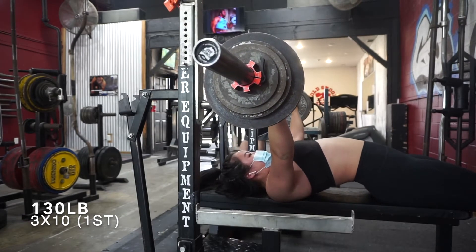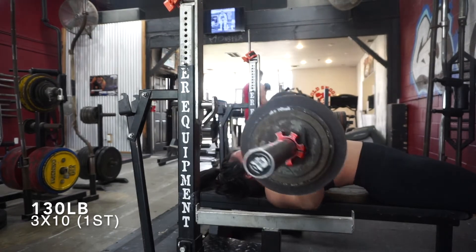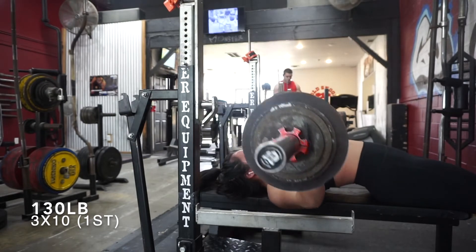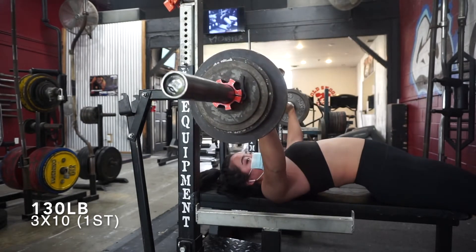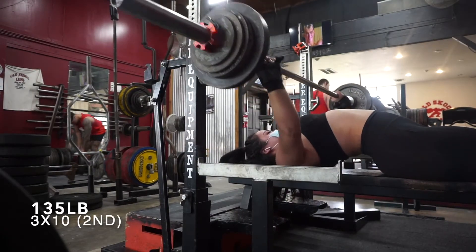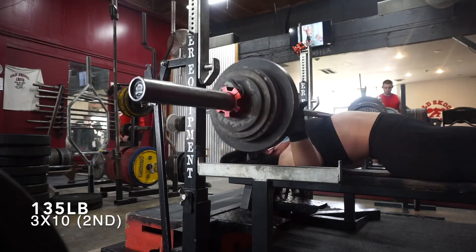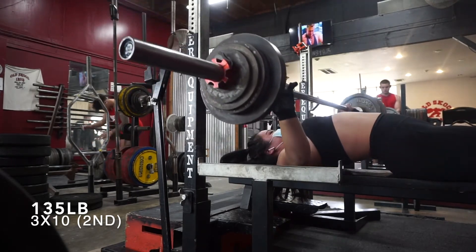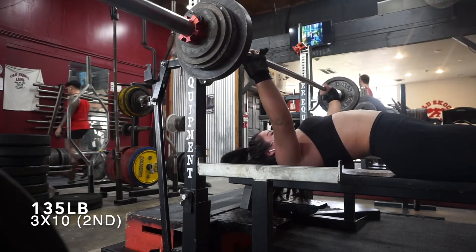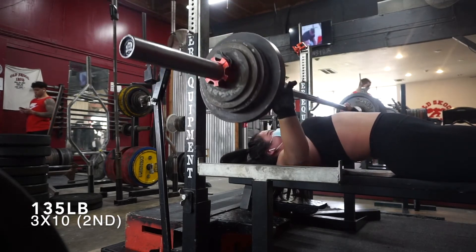The Larsen press sets were difficult — the bench volume was really getting to me. I busted through it and the last two reps were hard, but I was focused on technique — specifically engaging my lats on the way down. On the second set I used wrist wraps because I like using them on high-rep sets regardless of the weight.